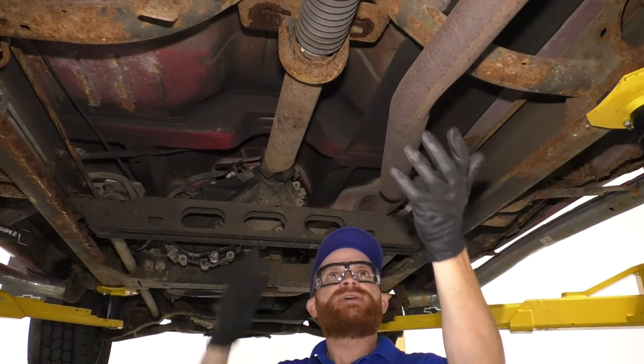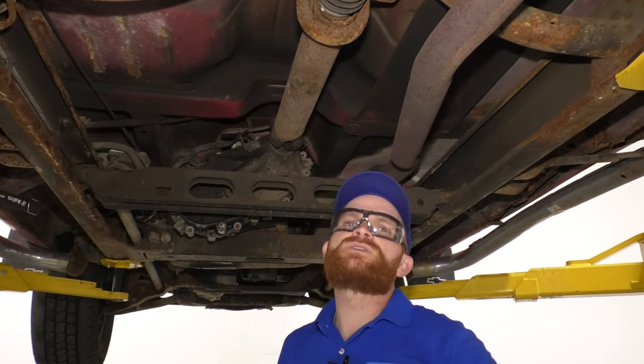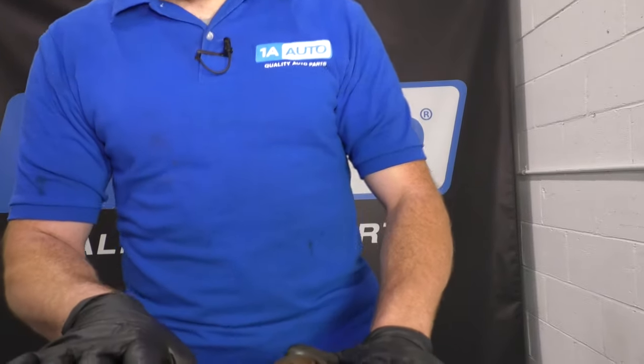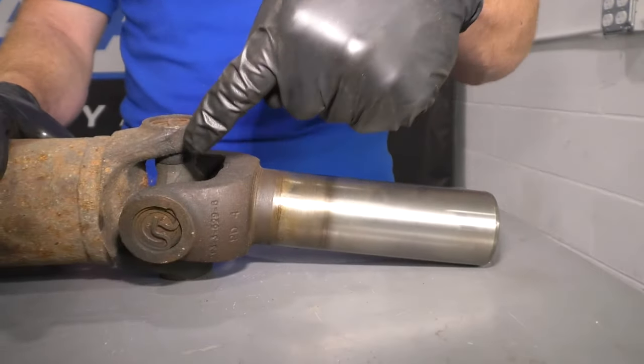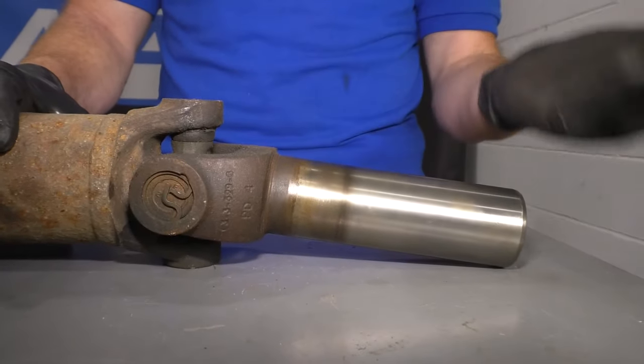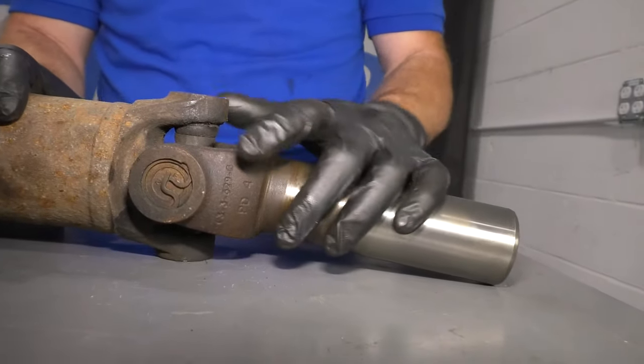What I like to do is go ahead and take down this drive shaft and take a closer look. We got the drive shaft down on the bench so we can take a closer look at it. Right here you can see the forward U-joint. This is the area that's going to be sliding into that transfer case unit or transmission if you have a two-wheel drive model.